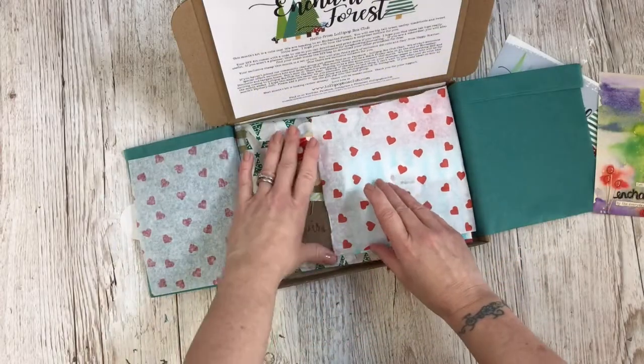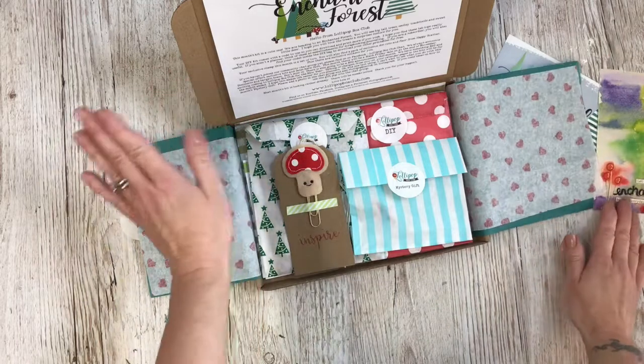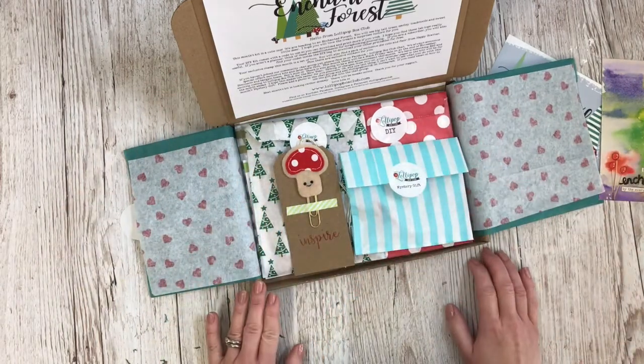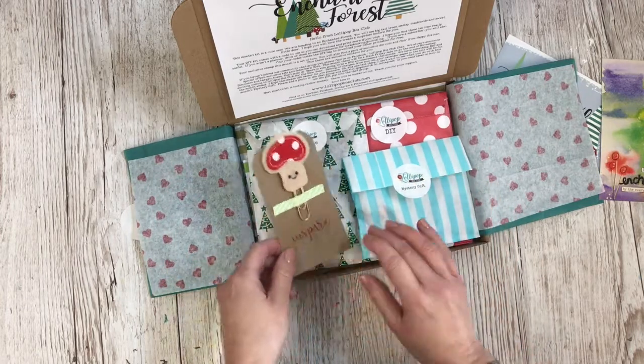The idea with these kits is that you can use pretty much everything — you can use the box, you can use the packaging. That's why everything is in little packets. I've started making some other changes as well, which I'll show you in a minute.